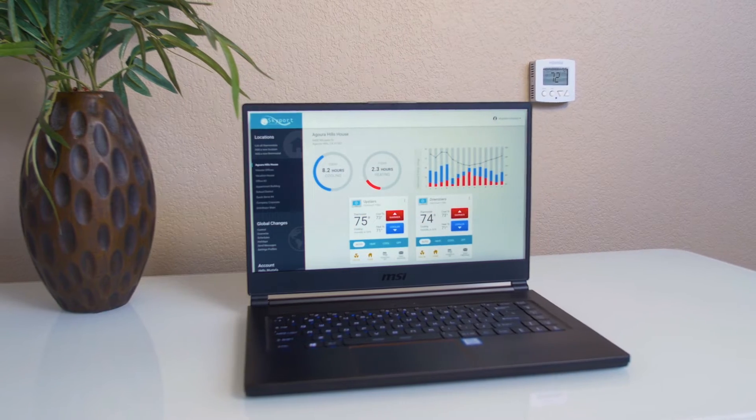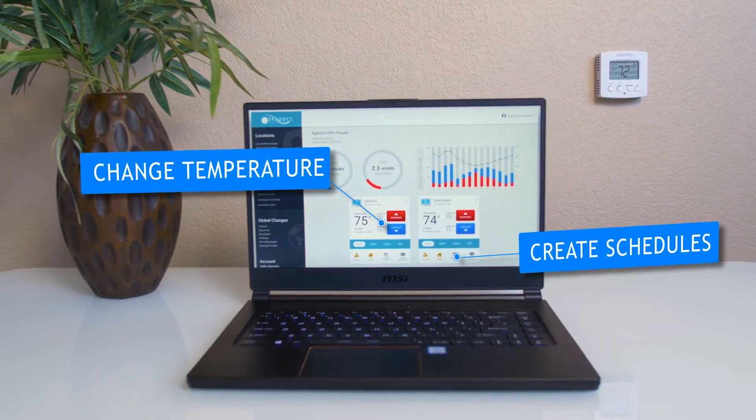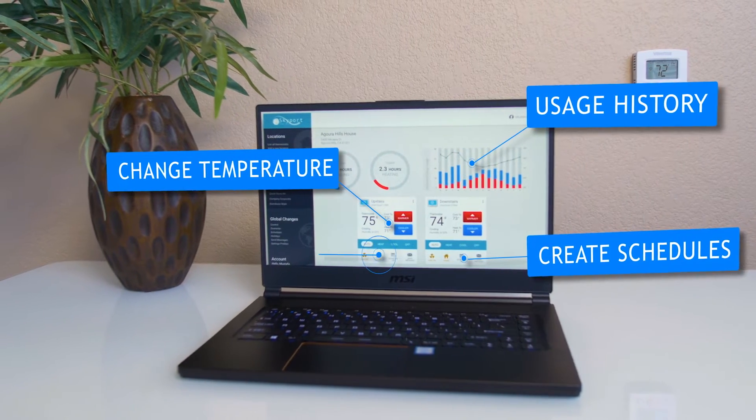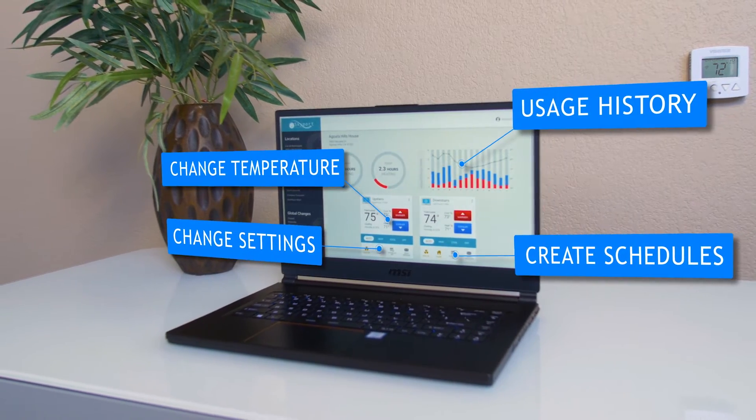With Skyport Cloud, you can easily change the temperature, create schedules, view usage history, and change thermostat settings all from your mobile device or computer's internet browser.